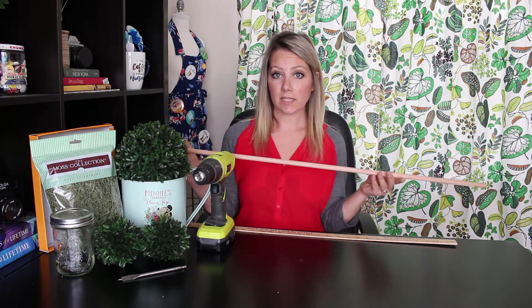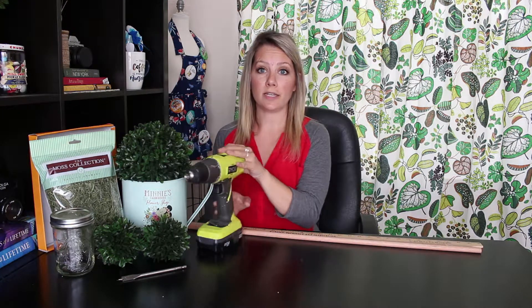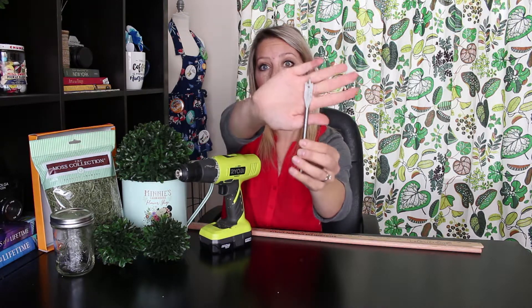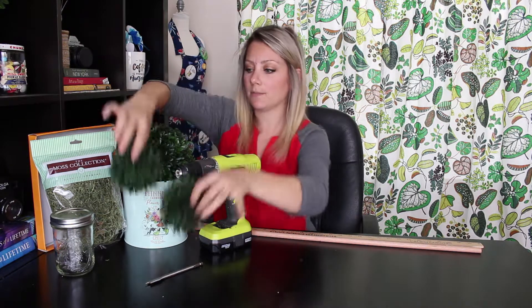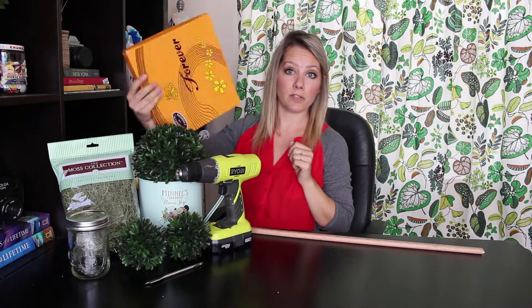The supplies you're going to need are a wooden dowel — I chose a dowel that was one centimeter in diameter. You're going to need something to measure, a drill, and a one-half drill bit. You're going to need a fake topiary: a large one for the head and two small ones for the ears. You're also going to need a mason jar, some packaged moss, and cardboard — this one came from the top of a shoebox. I don't want to make it permanent, so I'm using a mason jar as my base so I can put different things in it later or move my topiary to a different container.